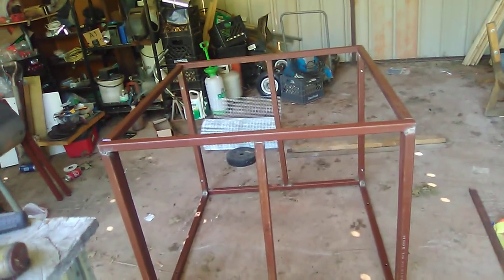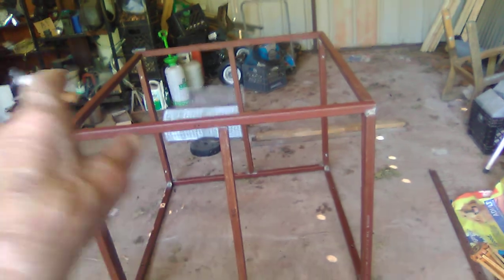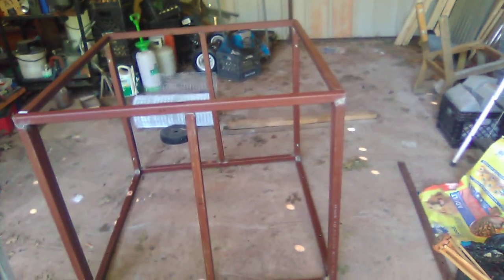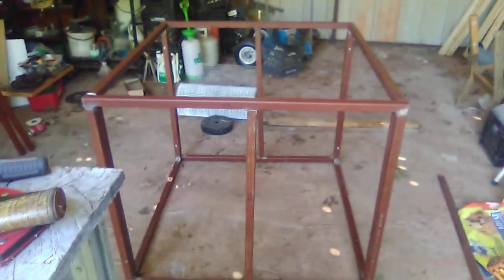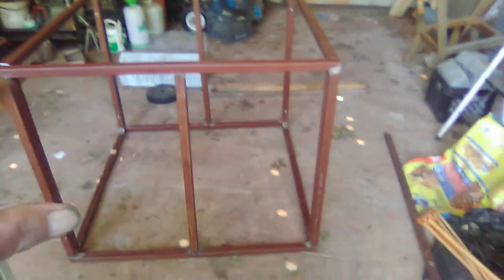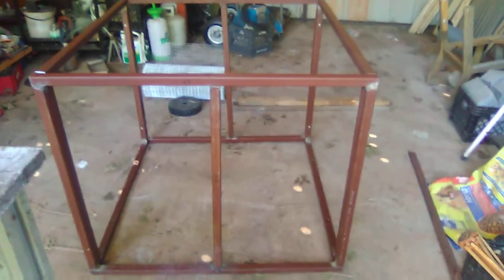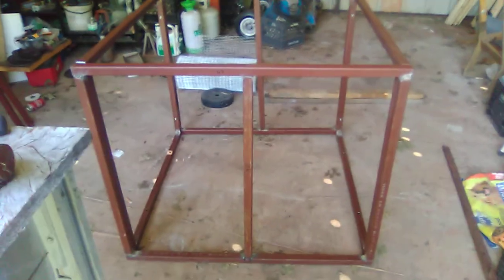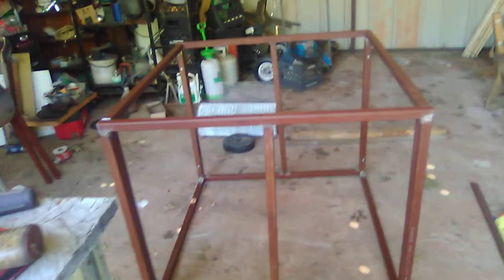That's it on this part of my build on my well house. Once I get this all tinned and everything, I'm going to get some styrofoam insulation and insulate these walls. I'm also going to have an electrical plug in it so I can put a heat lamp in there to keep it from freezing up.